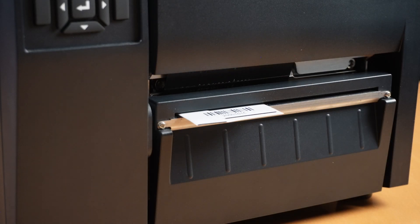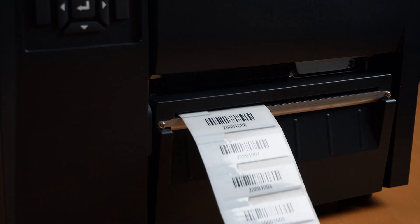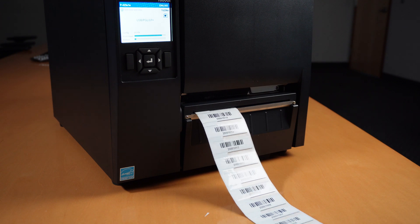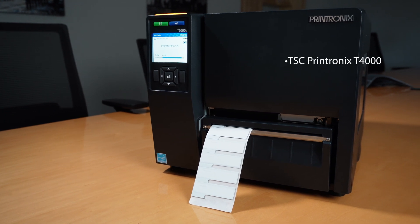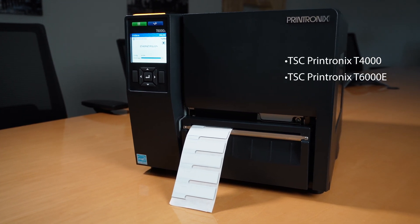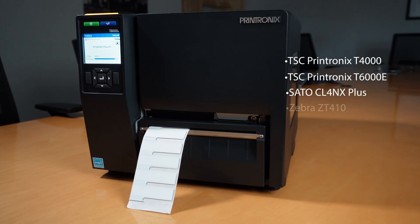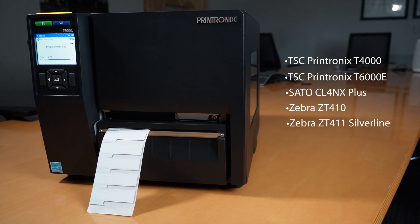The Eco-Mini tags have a thickness of less than one millimeter, right around 39 mils, which is thinner than about every on-metal tag on the market today. It's been tested to work on multiple printers, including the TSC Printronix T4000 and T6000E, the Sato CL4NX+, as well as the Zebra ZT410 and ZT411 Silver Line Edition printers.